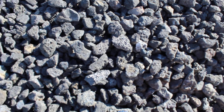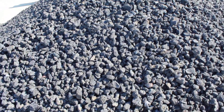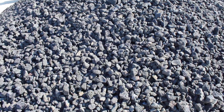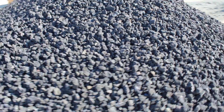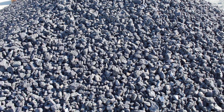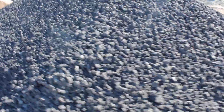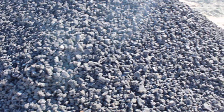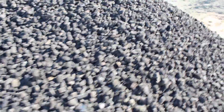The material has had all the smaller fines screened out of it. This material looks really attractive when added as a few individual pieces into the smaller lava rock, or used in a very large scale landscape. It is very, very jet black.